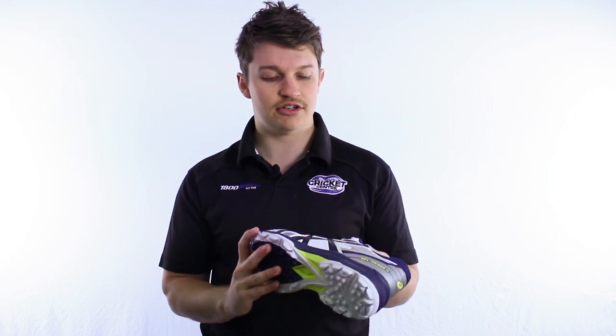It's durable enough to withstand any sort of bowling, and obviously it can do the batting and all of that sort of stuff — no issues at all. It's a very light option, so if you're after a light cricket shoe, rubber, with all the bells and whistles that you need, this one's great.